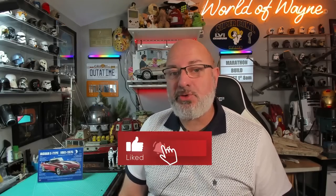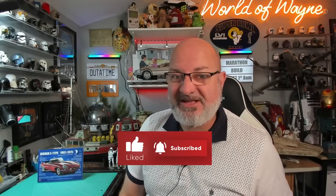Hi y'all, welcome to my channel, welcome to my world — this is The World of Wayne and today we're going to be doing pack 9 of the Agoramodels release and build the Jaguar E-Type.